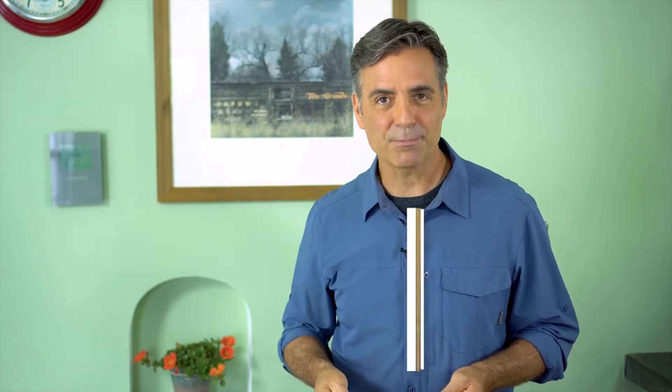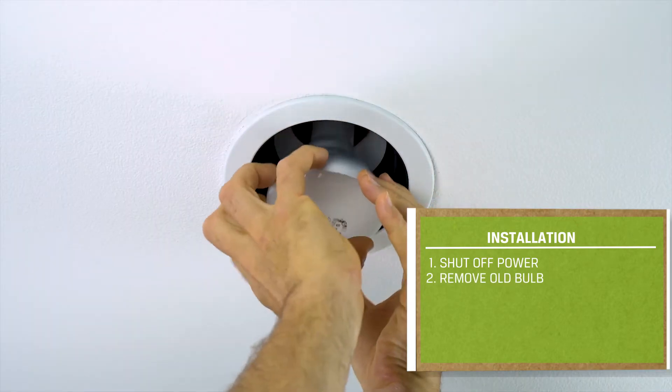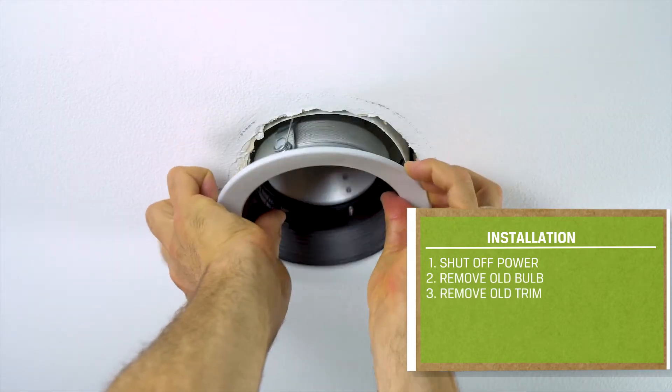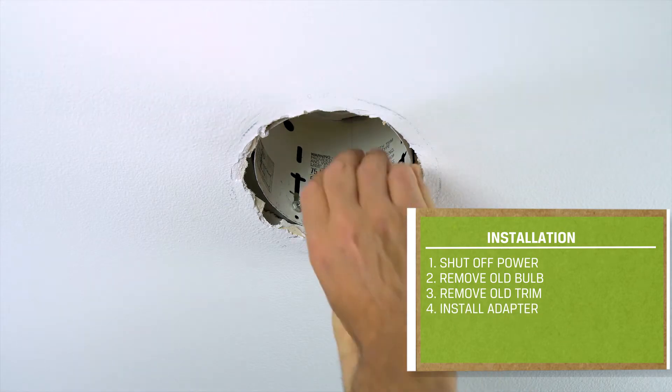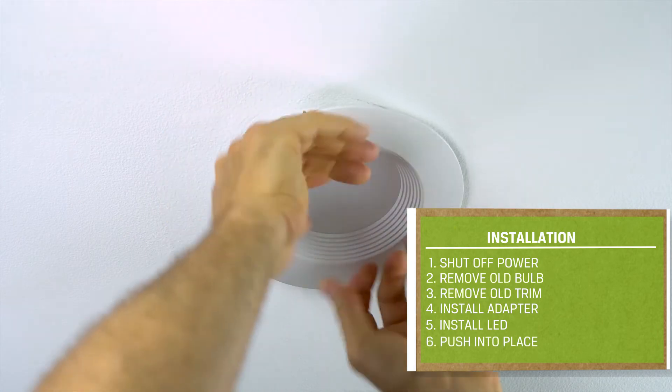Installation is a snap. Shut off power to the switch, remove the bulb, remove the old trim piece, screw in the adapter for the new LED retrofit, connect the adapter to the new fixture, and push it into place.